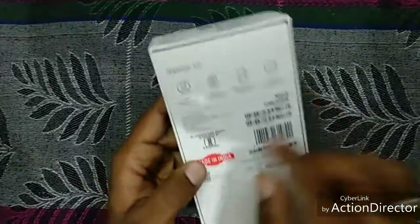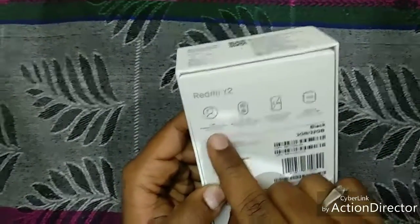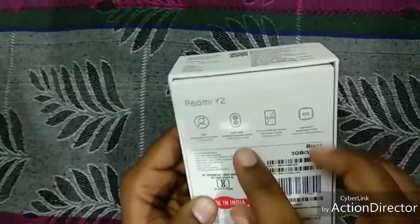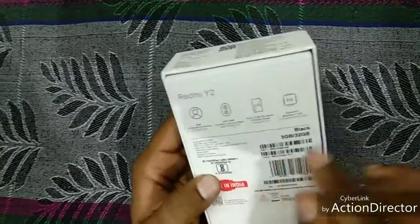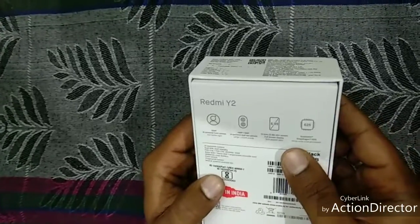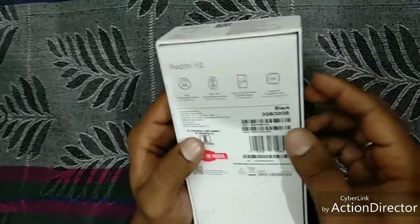On the back of the mobile case, you can see there is a 16 megapixel front cam with a LED selfie light. And the rear cam is of 12 megapixel plus 5 megapixel. And the screen aspect ratio is 18:9 which is 5.99 inches. And the Snapdragon of this mobile is 625.